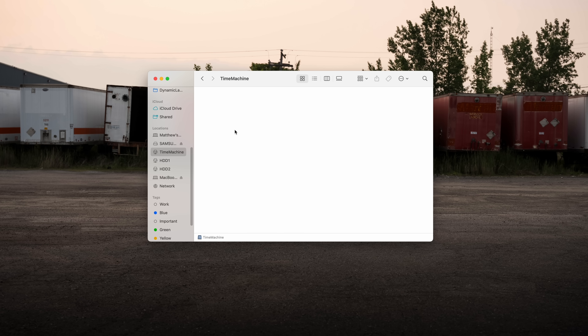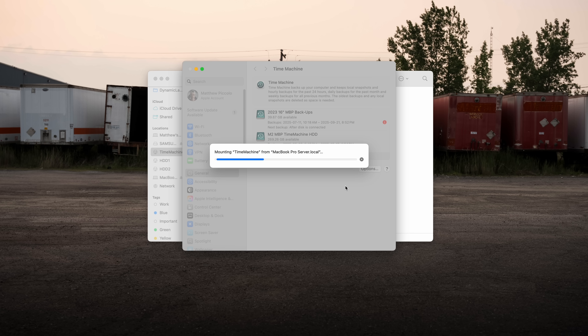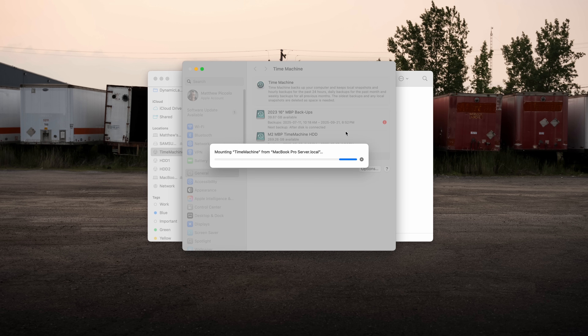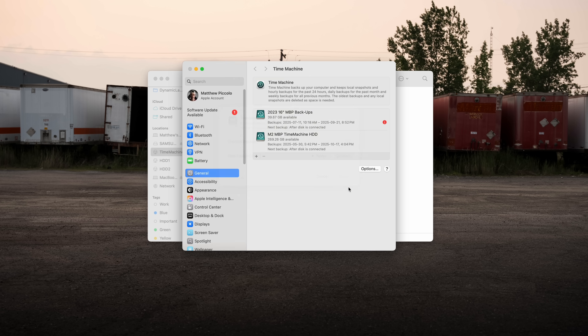Now the Time Machine backups — this is where it gets interesting. The whole idea of this server is to have remote Time Machine backups. I click that, go to Time Machine, set it up as a disk, and Time Machine just set up a backup location on that remote drive. So now this MacBook, anytime it's connected to the server on the same network, it's gonna back up on Time Machine automatically — which is a real luxury instead of just connecting a backup drive. Anywhere I am in the house, it'll back up.